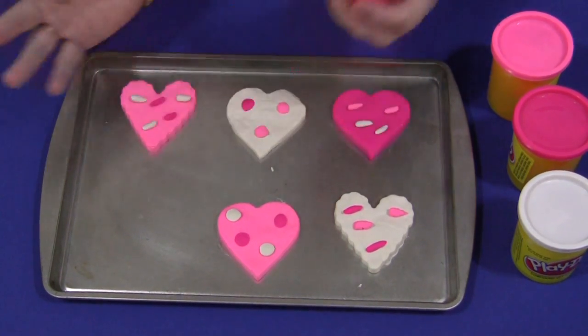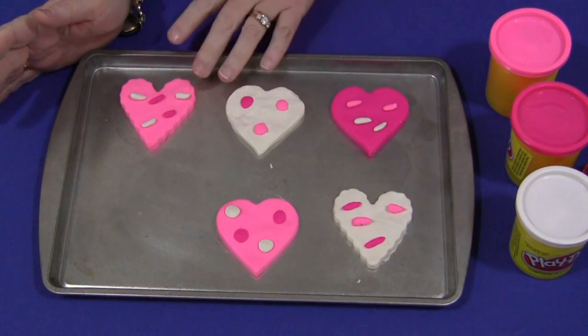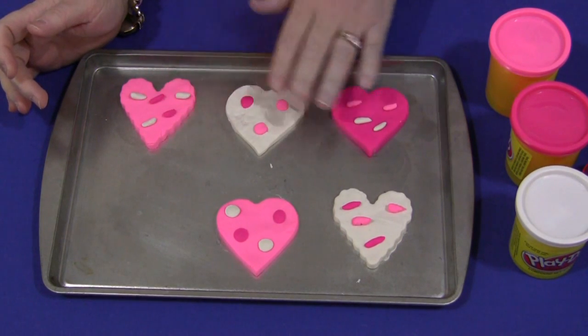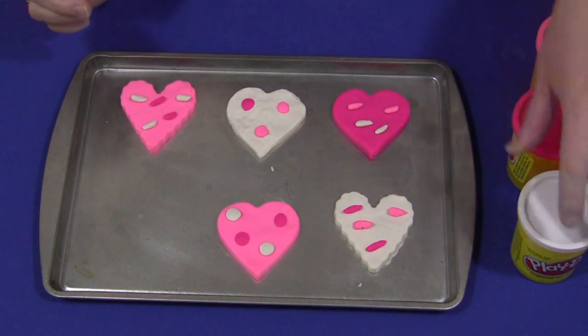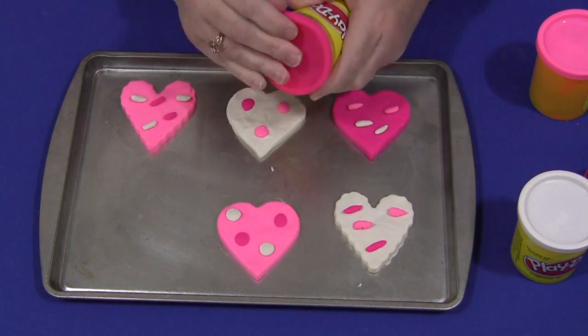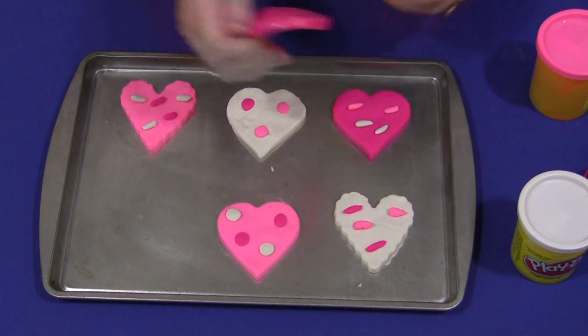The children can make cookies any color they want. These are just done as an example. There are little sprinkles on here and some little chips inside the cookies. They would choose the color they want, make a cookie out of it, decorate it, and fill up their tray.